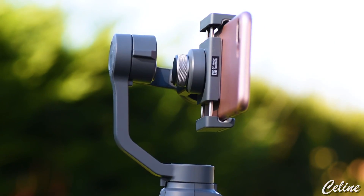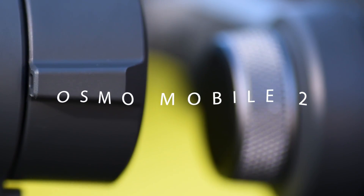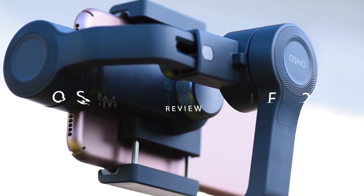What DJI has done with its latest gimbal is to bring smooth mobile shooting and more down to a price level that makes it, let's be honest, very affordable.